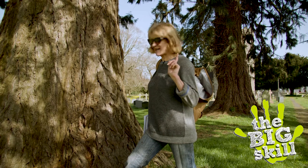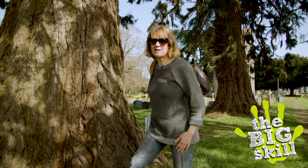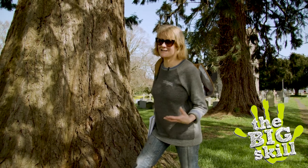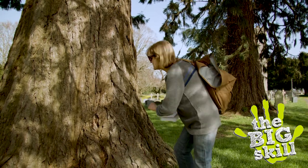Bonus tree - this one's not in the book but I love them. This is a giant redwood. Here it is in a small churchyard in mid Wales, and look at this bark.